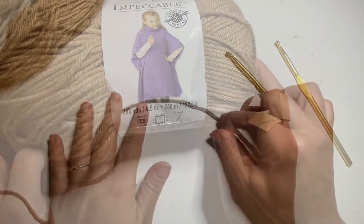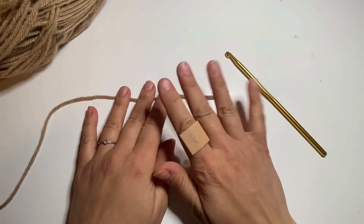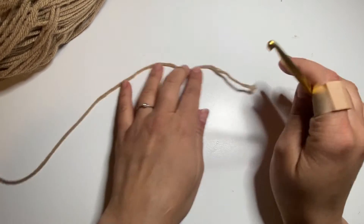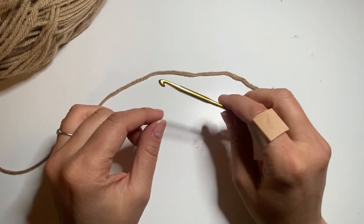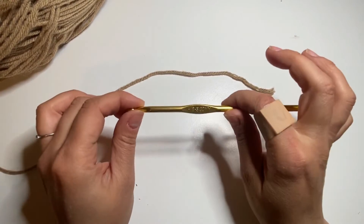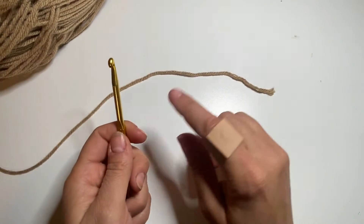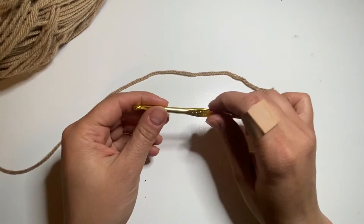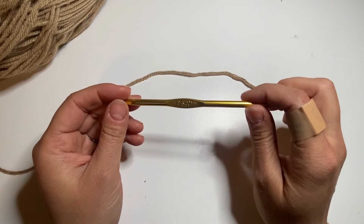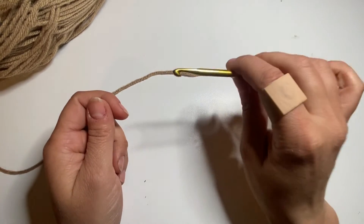I'm right-handed, so unfortunately I don't know how to direct left-handed people — I apologize in advance. I'd just say simply do everything on the other side, but I'm not familiar with that. So if you're left-handed, I apologize — I don't exactly know how to navigate you. My hook is going to be in my right hand.